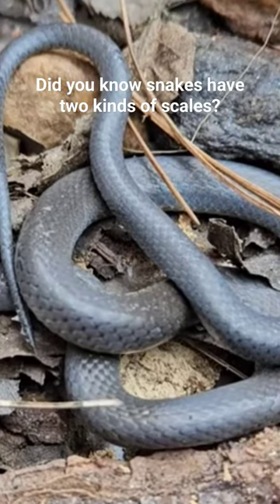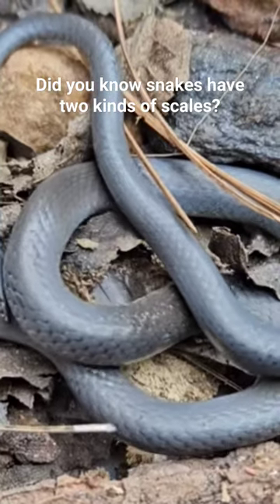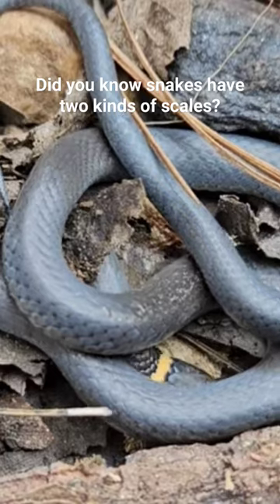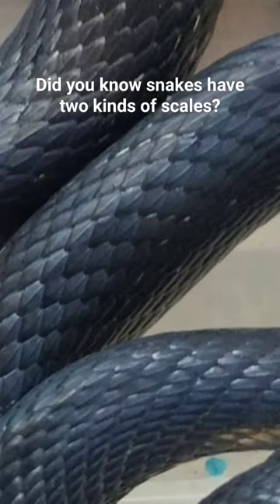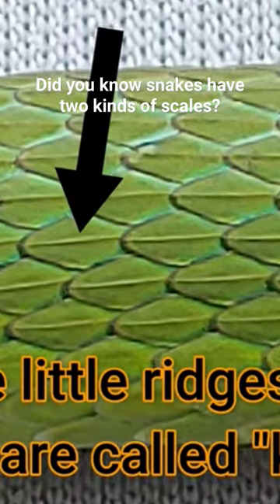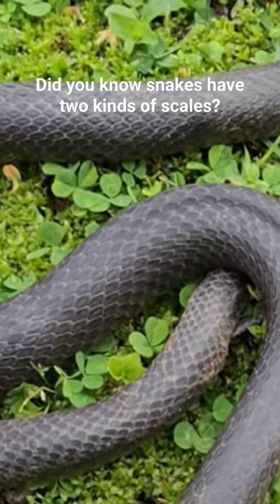Scales are so tiny and fit together so well, and they're known as smooth scales. Snakes may have two kinds of scales: either keeled scales or smooth scales. The black snake, if you pick one up, feels kind of rough because there's a keel on each scale — as is the same on the rough green snake. Other snakes that have smooth scales are the black...